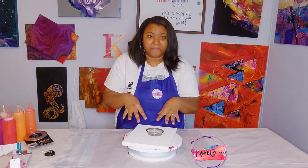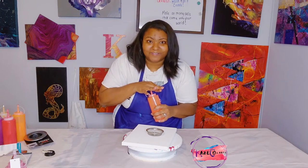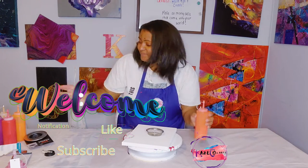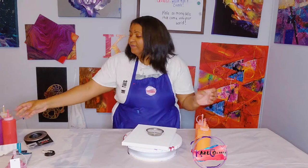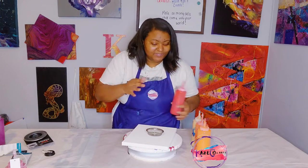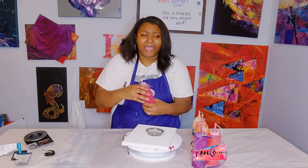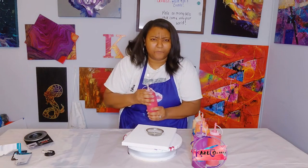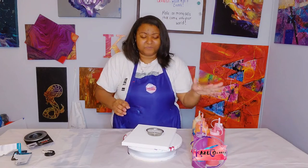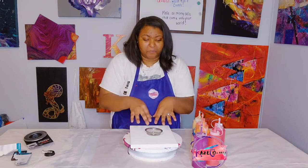We'll be working with fall colors: cadmium red light hue, cadmium orange, 24 karat gold, naphthol red, dioxazine purple, and pyro red. Those are the colors we'll be using today. We don't need a base — we'll just be pouring directly in and we'll see how it all works together.